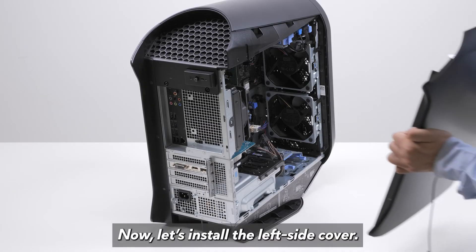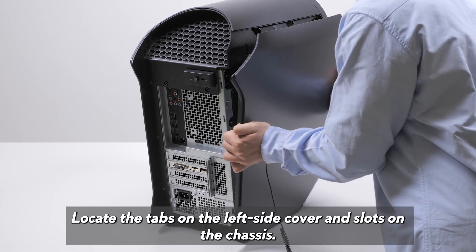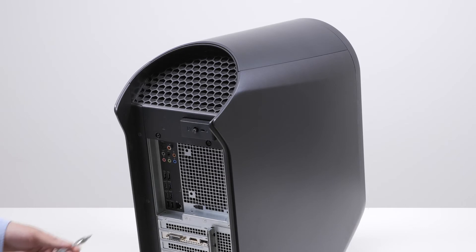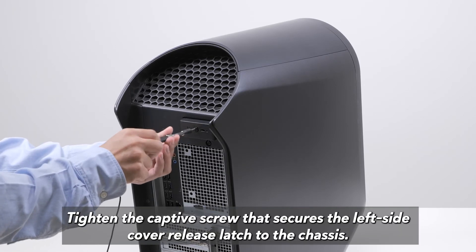Now, let's install the left side cover. Locate the tabs on the left side cover and slots on the chassis. Rotate the left side cover towards the chassis until it snaps into place. Tighten the captive screw that secures the left side cover release latch to the chassis.